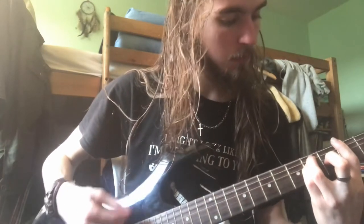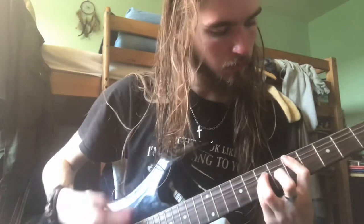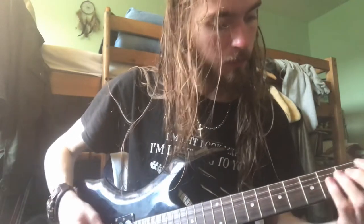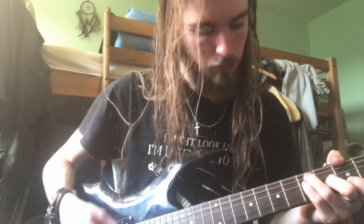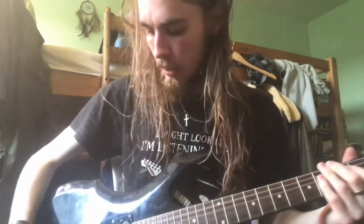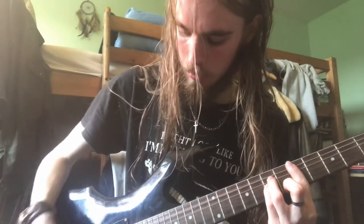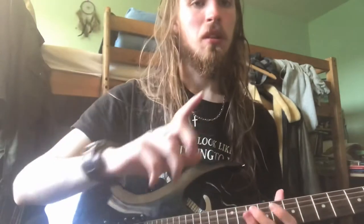This is a single coil. And the neck pickup humbucker. And back to the bridge — I'll play around the tone up a little bit. I just wanted to demonstrate that, because it does essentially nothing. It does that a little bit, but not very much.